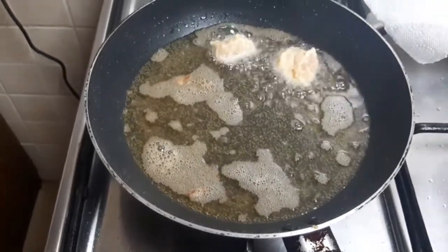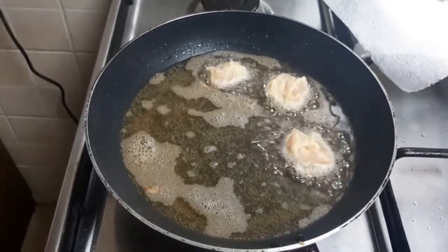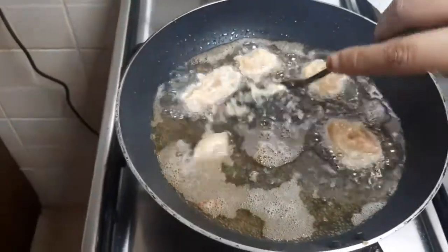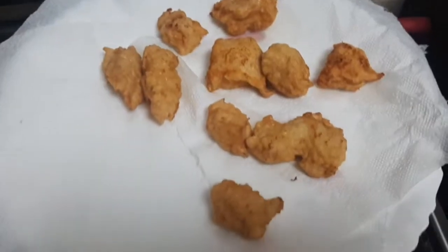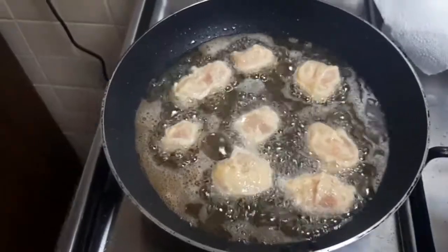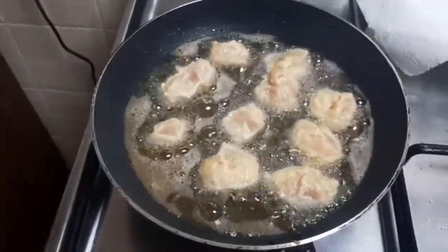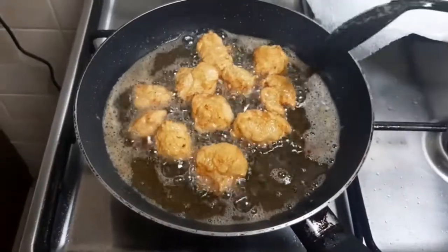Let's fry the chicken in the second batch. After frying, the chicken is a golden color. When the chicken is ready, we move on to making the sauce.